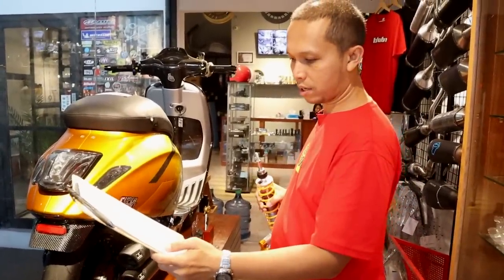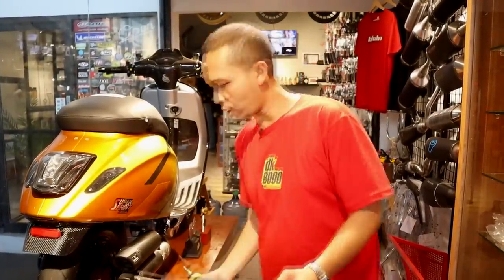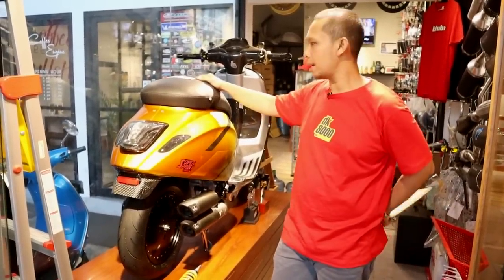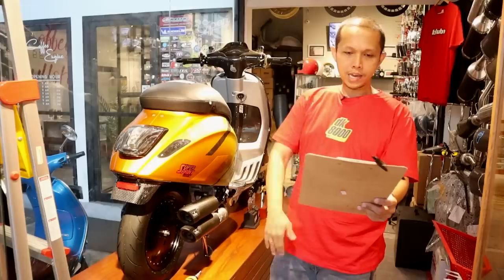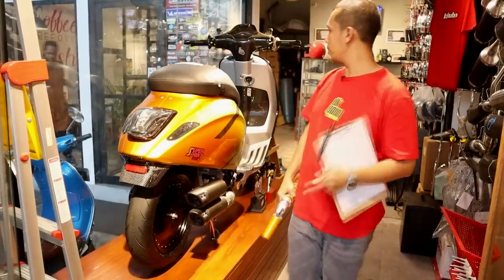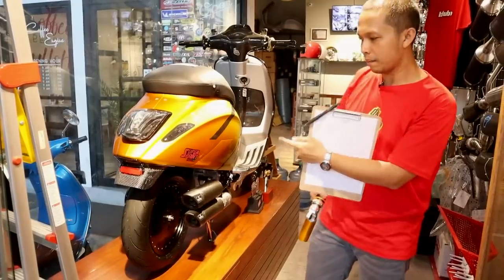Semua sudah saya sebutkan. Setelah di-total, pengen tahu berapa harganya? Ada kejutan — kemarin pada saat acara ISF, sempat di-dyno dan powernya adalah 19,5 horsepower. Untuk sebuah Vespa itu top banget. Total harga semua yang saya sebutkan tadi adalah 300 juta rupiah. Demikianlah video singkat dari Scooter Colony yang membahas Super Sprint 250 EA ini.